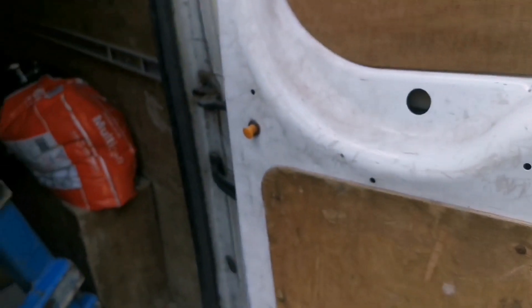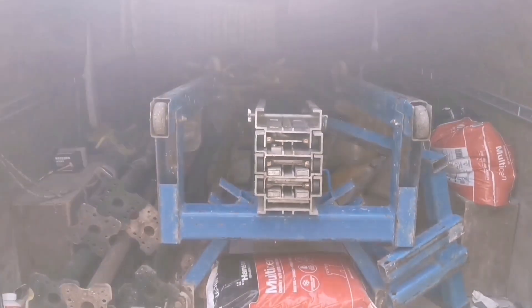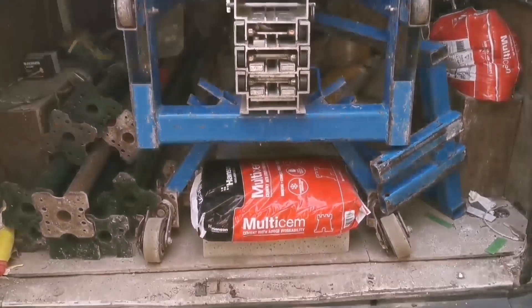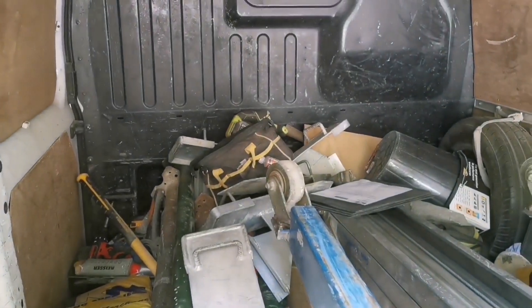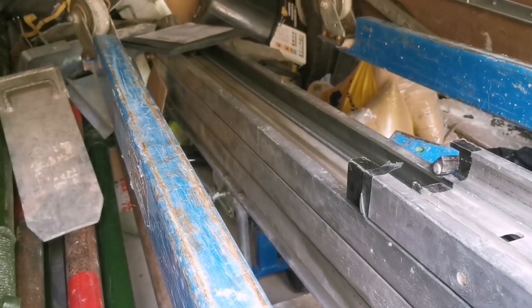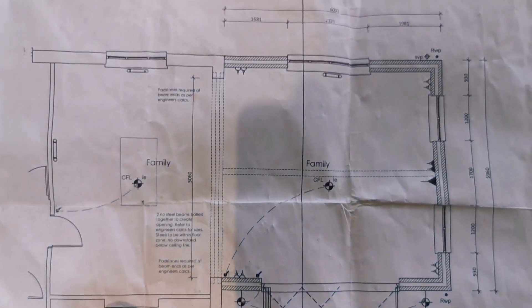Morning guys, so today we're going to prepare the steels for going in. We've just been shopping and we have got a genie lift, ten acros, five strong boys, some sand, some cement. We've already got the pad stones, so let's crack on.